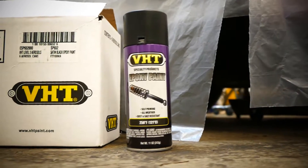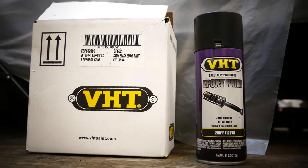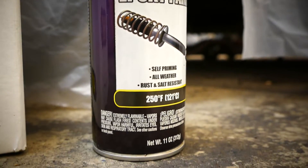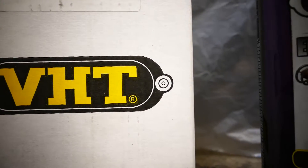We're gonna be using a VHD paint - this is gonna be an epoxy paint which can stand up to 250 degrees Fahrenheit, gonna be enough for the frame. We're gonna lay like two small coats and then we're gonna use the rest of the paint to give it probably like a heavy coat.